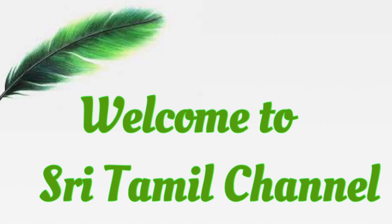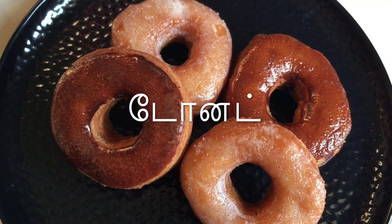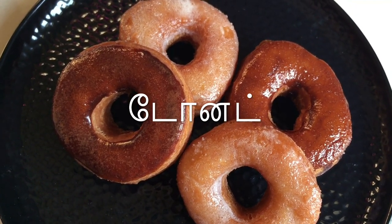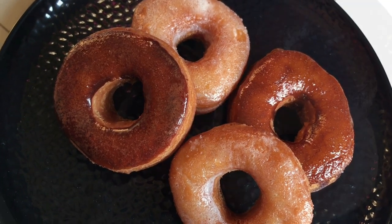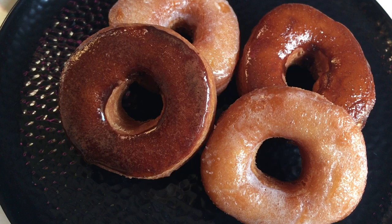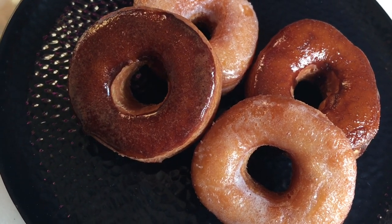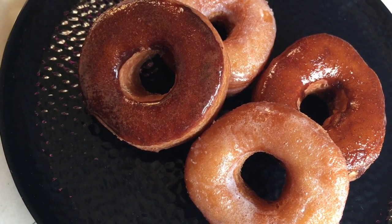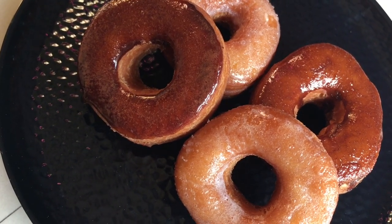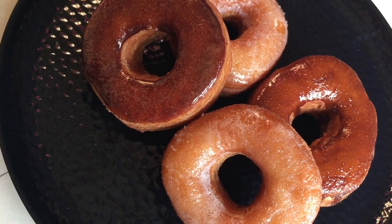Hello friends, welcome to Shri Tammil channel. Let's see what we are doing now. My favorite is doughnut. This doughnut is made in the heat. We are doing the doughnut — how do we do it? It has a good taste. Let's see how this dough is done.